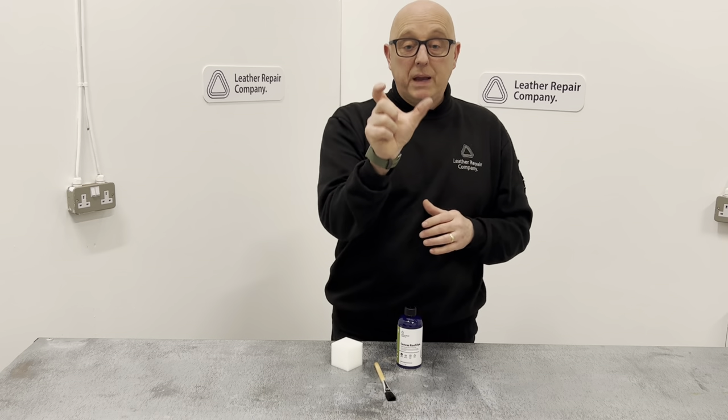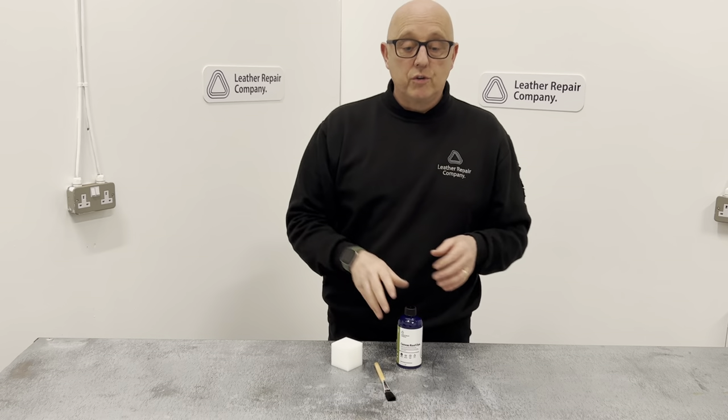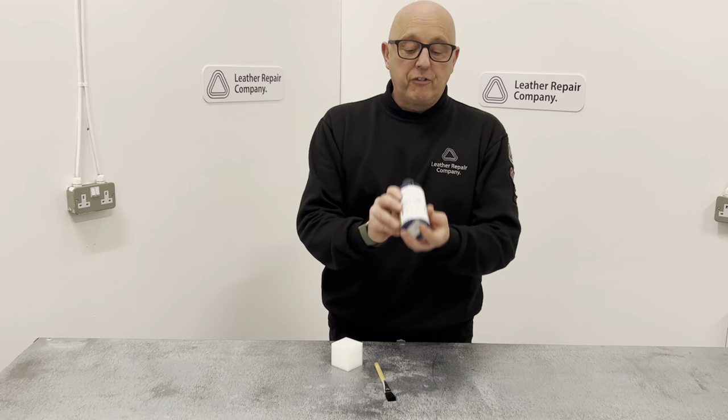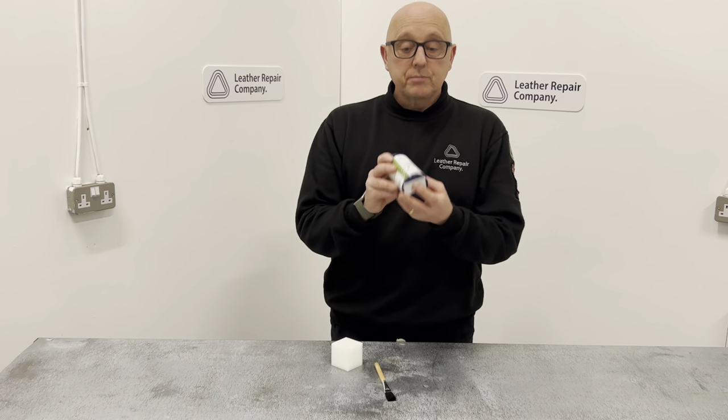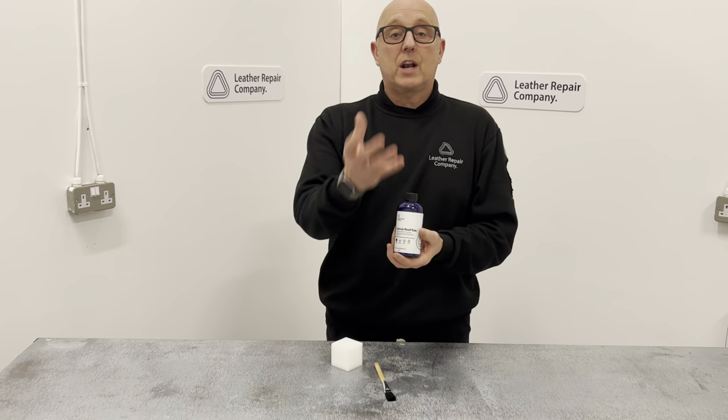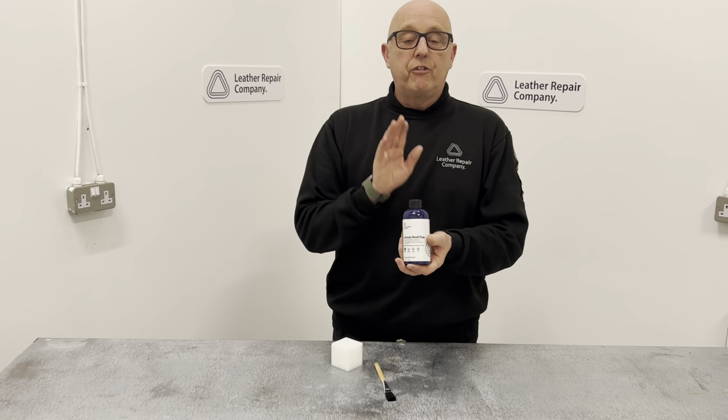A much bigger paintbrush is going to do the canvas roof itself, but you must make sure that it is clean and dry before you apply. Clean it and dry it, and have it clean and dry for probably 48 hours before you apply this.